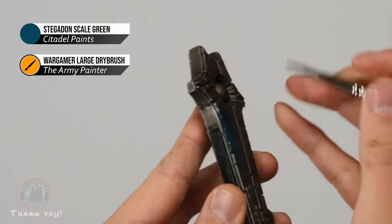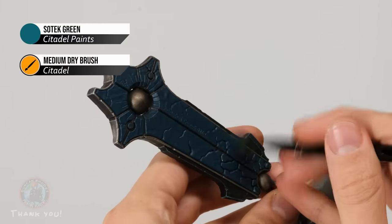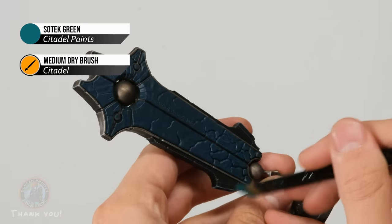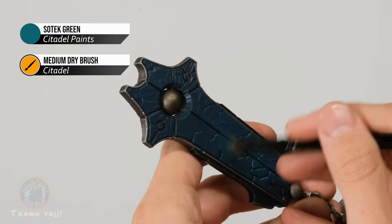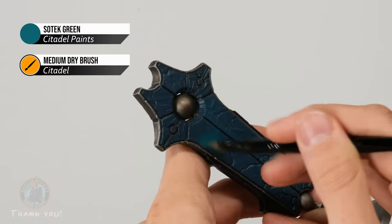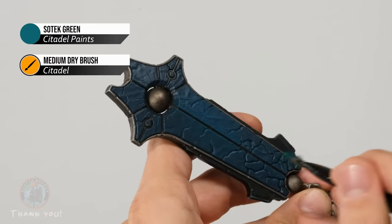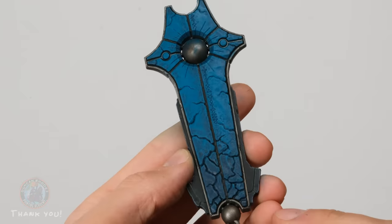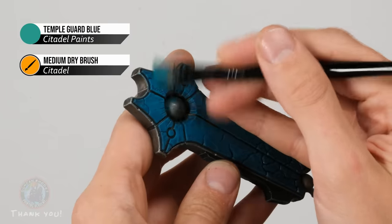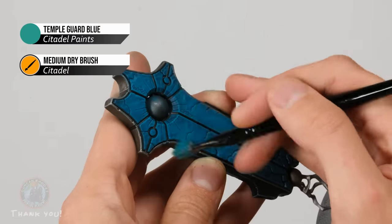Once the Stegadon Scale Green base coat is even, begin dry brushing with Sotek Green using a medium dry brush. Like we did on the spines, build up a gradient — be quite light at the bottom, but add more intensity and use a circular motion as you move up so the color gets gradually more concentrated at the top. Then apply Temple Guard Blue in the same way: lightly over the whole area first, then really concentrate the dry brushing towards the top portion of each stone.